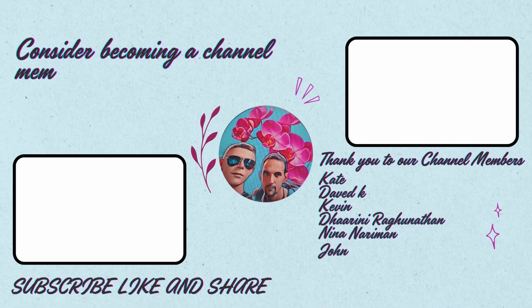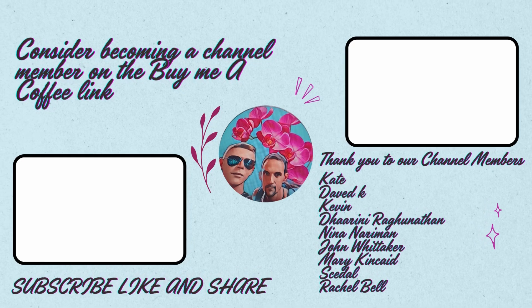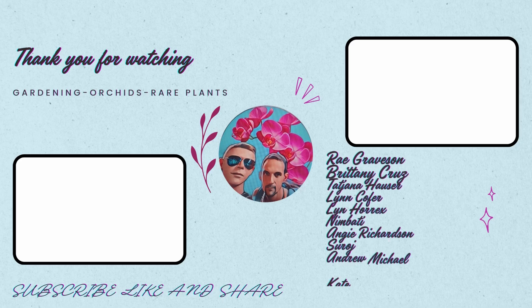We also have a broad range of other videos available. Check out the orchid care playlist on our homepage. And if you find any of this information helpful in any way, please hit that like button, hit that subscribe button, and that notification bell to be notified of all our upcoming content so you don't miss out on a thing. Help us grow as we help your orchids grow.